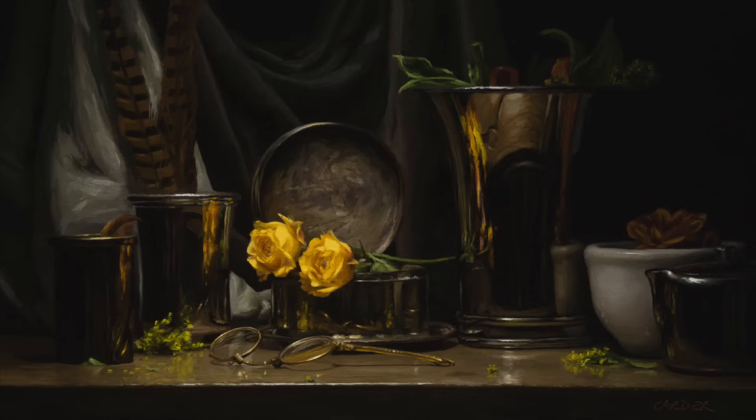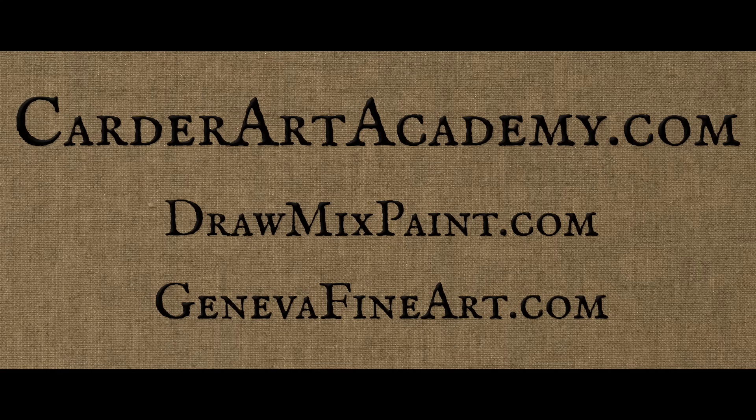Watch how I put this reflection in — a little white bit is the very last part of it. And there is the finished painting. If you haven't been to my art supply site, genevafineart.com, go check out what we've been up to — we've got easels, oil paint, and everything else. Thank you guys for watching, and we'll see you in the next one.